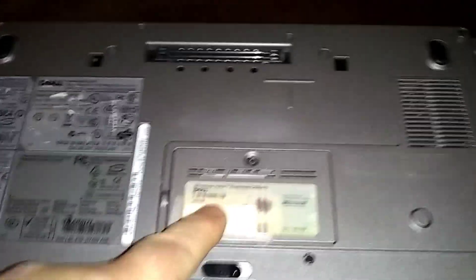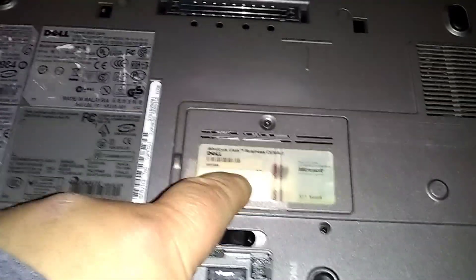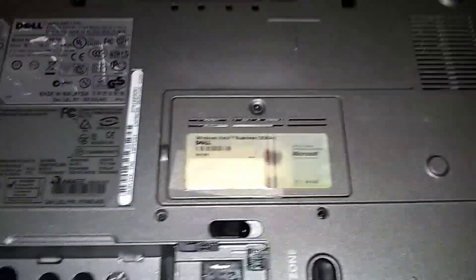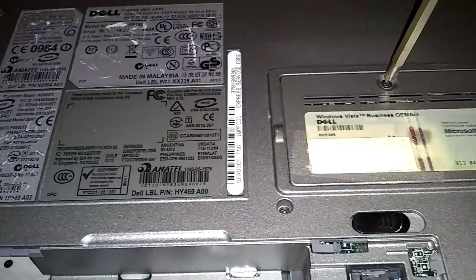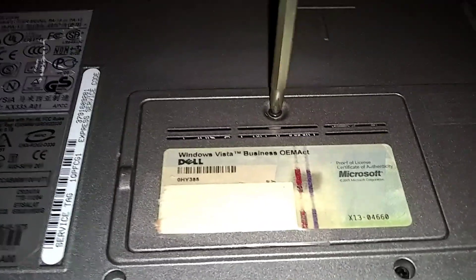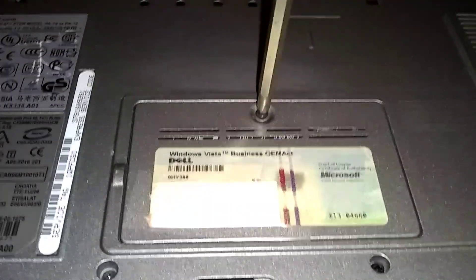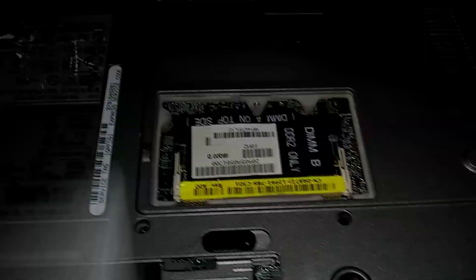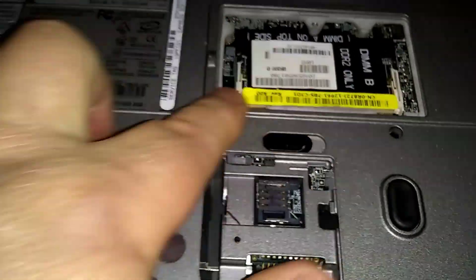The RAM is located underneath here. One of the RAMs is located here. The other one's under the keyboard, but I already know this slot's empty, so that's where we're going. Just one screw here — it's going to stay in when you loosen it. It'll stay in the panel. Here's where we're going to put the RAM.